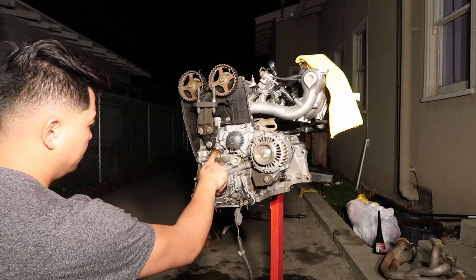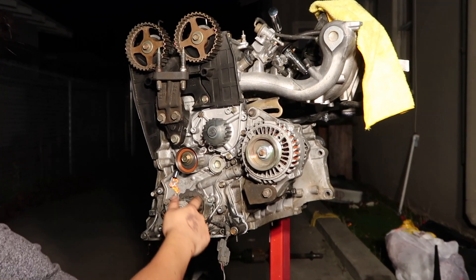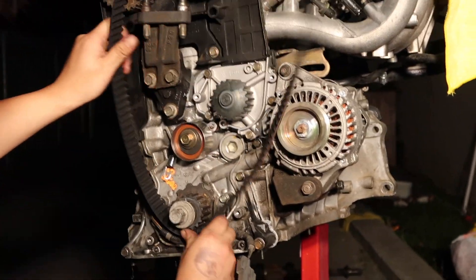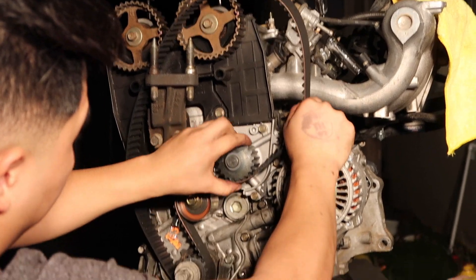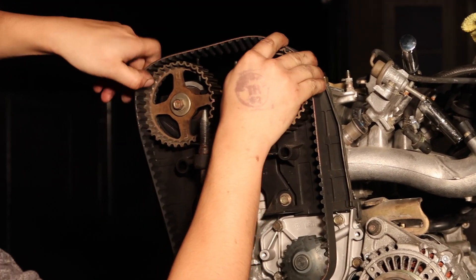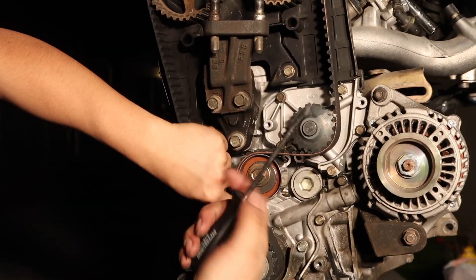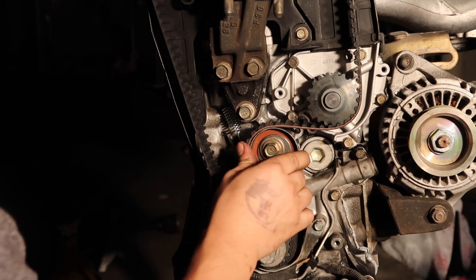Alright guys, so the water pump is installed, tensioner, oil pump, and the crank sensor. Now it's time to put the belt on. The way I do it: I start from the bottom, loop it around the tensioner making sure it's tight, then loop it around the water pump making sure it's tight, then go over the first cam and then to the second cam. That's it. I left the spring loose so I'll get a flathead and just go around — done deal. Then just tighten it up.